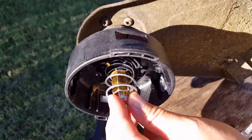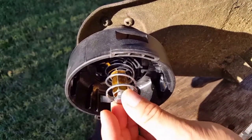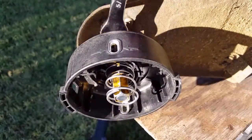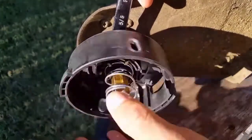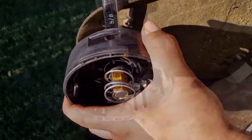Now install the outer housing along with that gold adapter. Go ahead and install the right-hand bolt onto the shaft. Also use a wrench to keep the shaft from turning. Turn the whole head to the right to tighten, and when it gets too tight use a socket to finish the job.